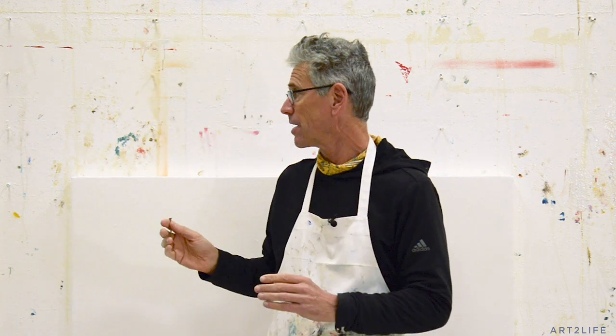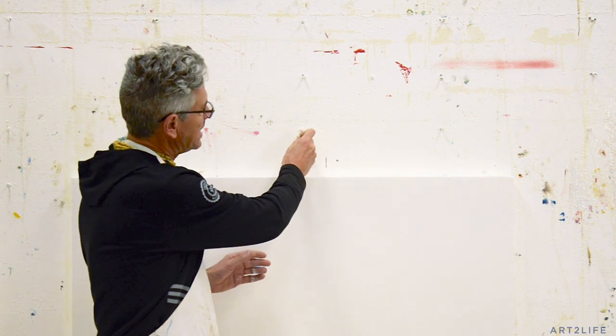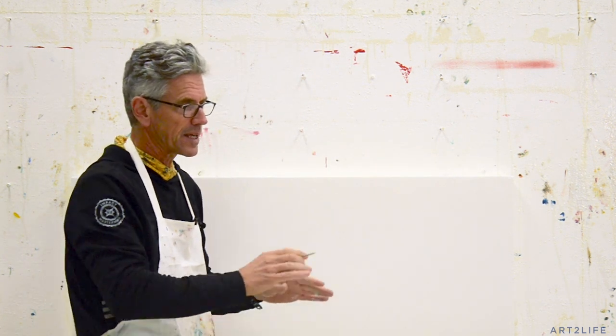All walls have studs behind them, generally speaking, and they're organized 16 inches apart, generally. Sometimes they're 18, sometimes 24, so you kind of have to figure that out. But once you know, you can put screws in and get them level. These screws are perfectly level. You don't do it off the floor — get it so they're level.